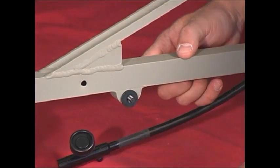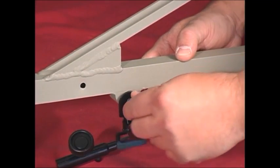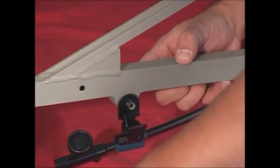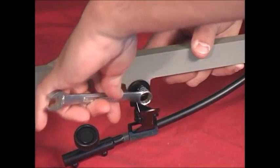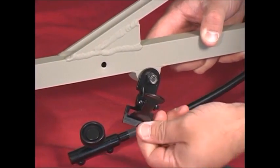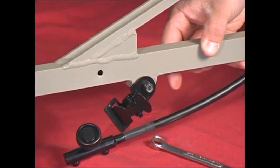Put a nylon washer over the bolt, followed by a clamp, and then add one of the nylon locking nuts to it. Tighten the locking nut with your 7/16ths standard wrench or an 11 millimeter wrench until it is just tight enough to give some resistance to the clamp so that it won't spin freely or rattle.